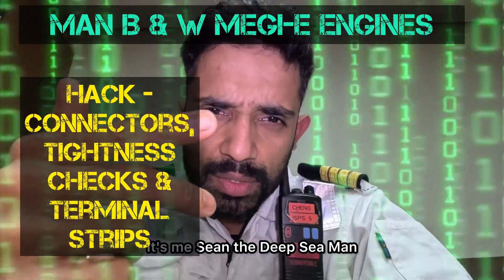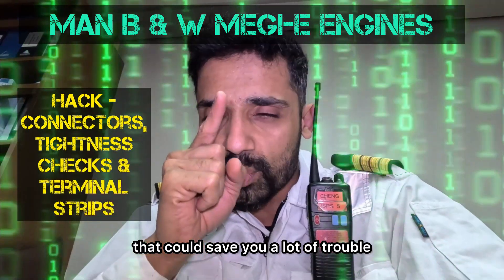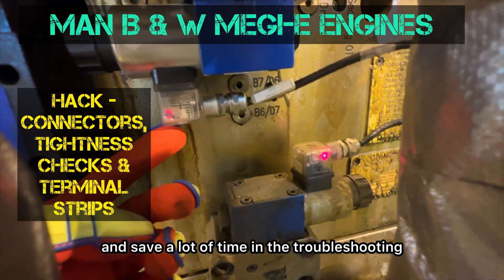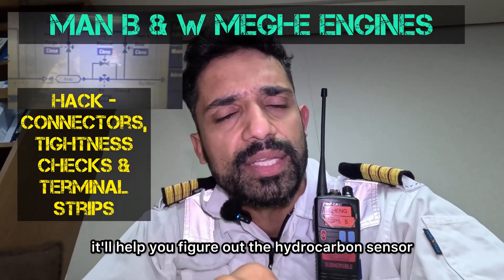Welcome back to my channel. It's me Sean the Deep Seaman, and today I'm going to show you one little hack that could save you a lot of trouble and save a lot of time in troubleshooting. It'll help you figure out the hydrocarbon sensor.